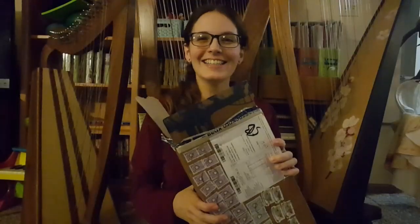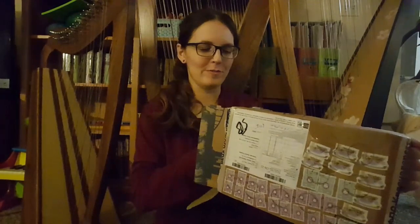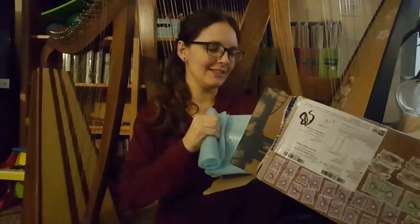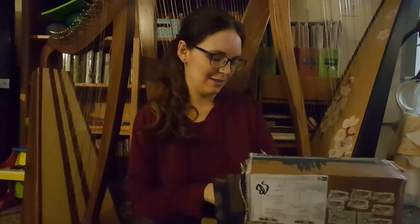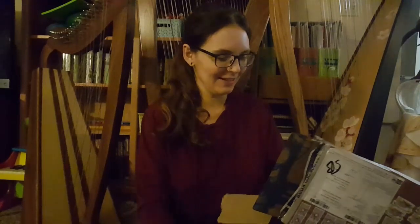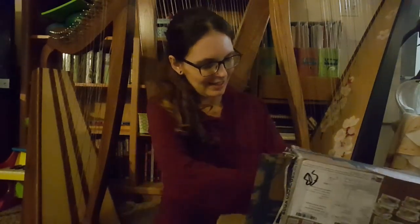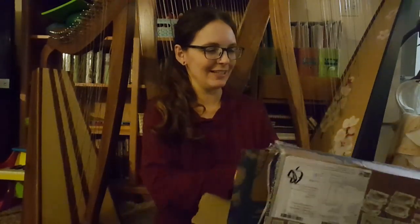I am super excited to open these up and see what they look like, so here we go. I'm always slightly nervous about fragile things that come from overseas because you never know how well they're going to do, but these are super securely packed.